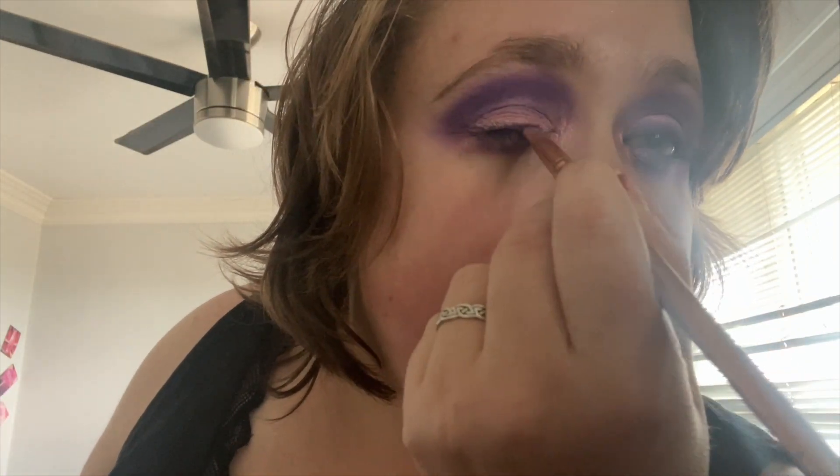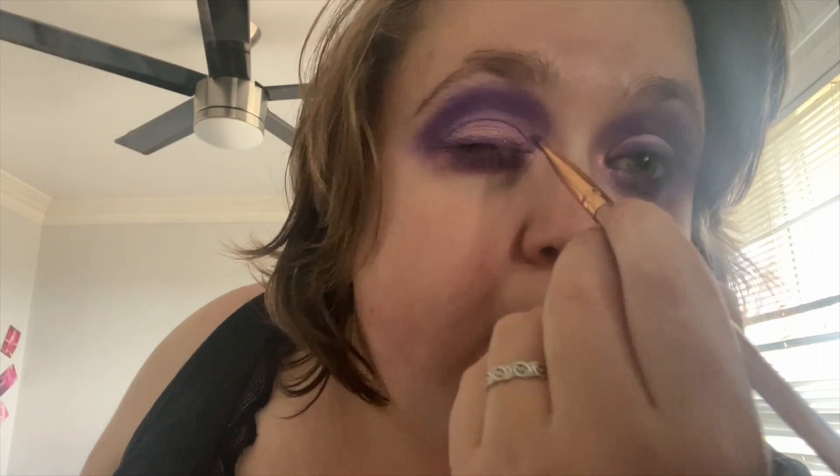Then some in my inner corner. I kind of have to keep applying it to get maximum color, which I don't mind. Then I'm gonna take my brush and slide in a pink color. After that, going back into the ultra violet color and making it like a liner. I might add black liner on top and blend my lashes together.